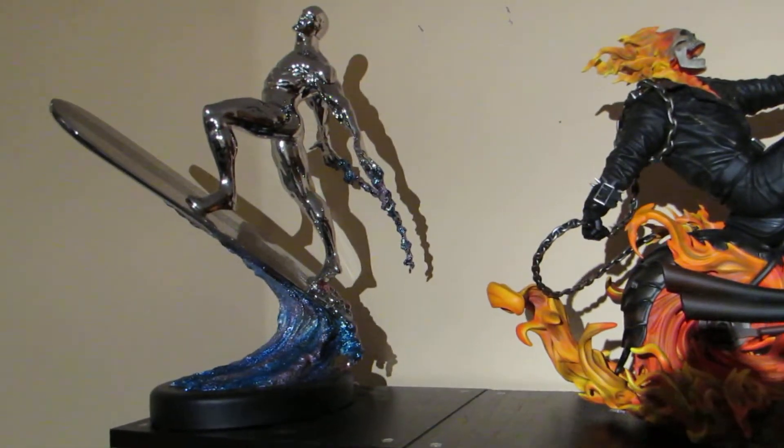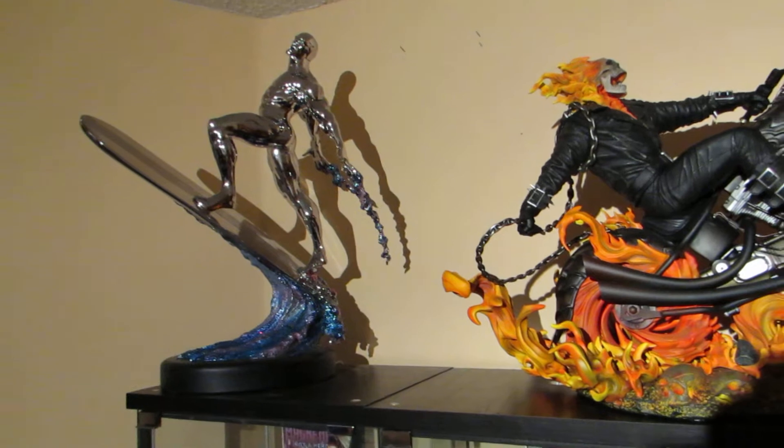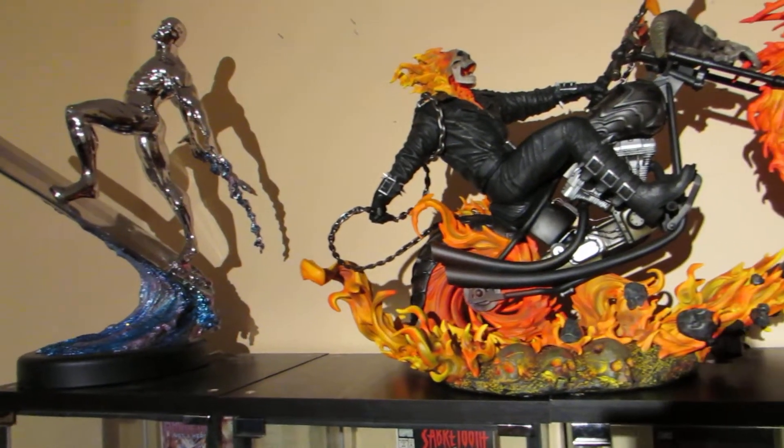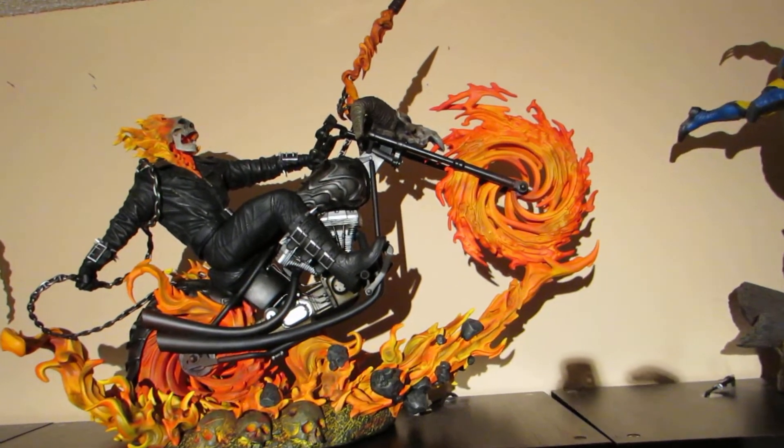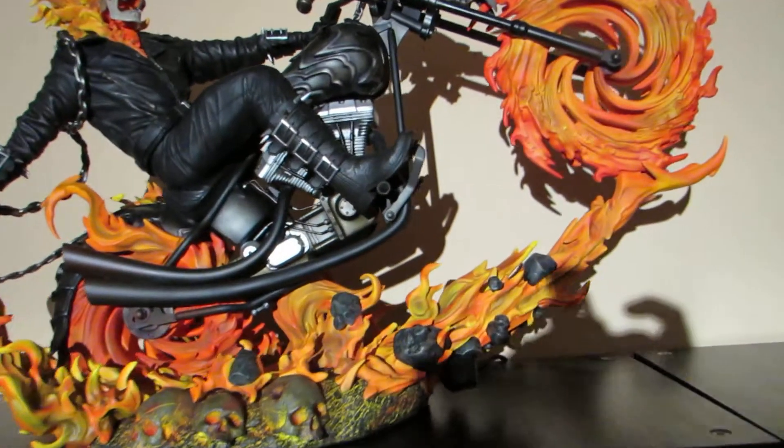Here's my Silver Surfer next to him — custom chromed — and he goes well with him. The detail is just incredible.